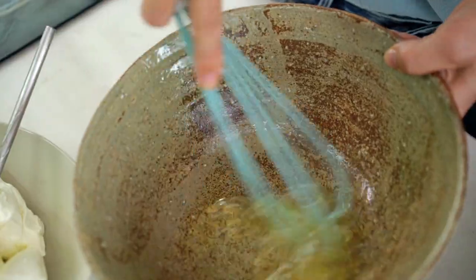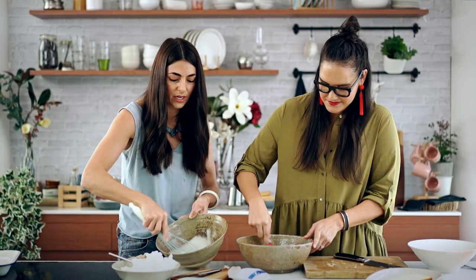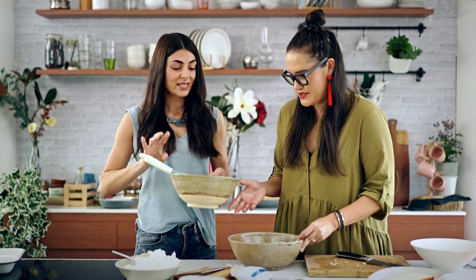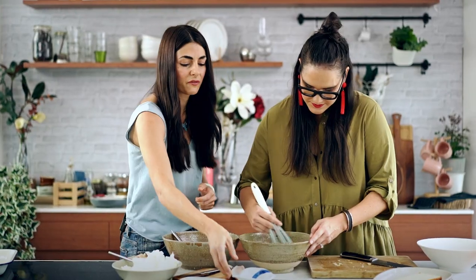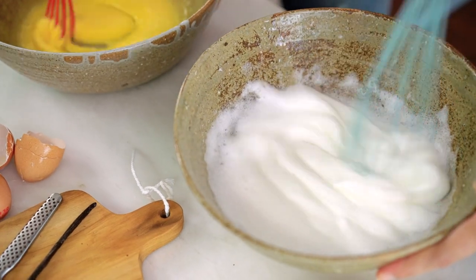Look at those muscles go! It's starting to foam up, which is a really good sign. Do you want to swap? Now that we've got soft peaks forming, I'm going to add a little bit of sugar to the whites — just about that. This is super-fine caster sugar, which will dissolve very quickly into the whites.